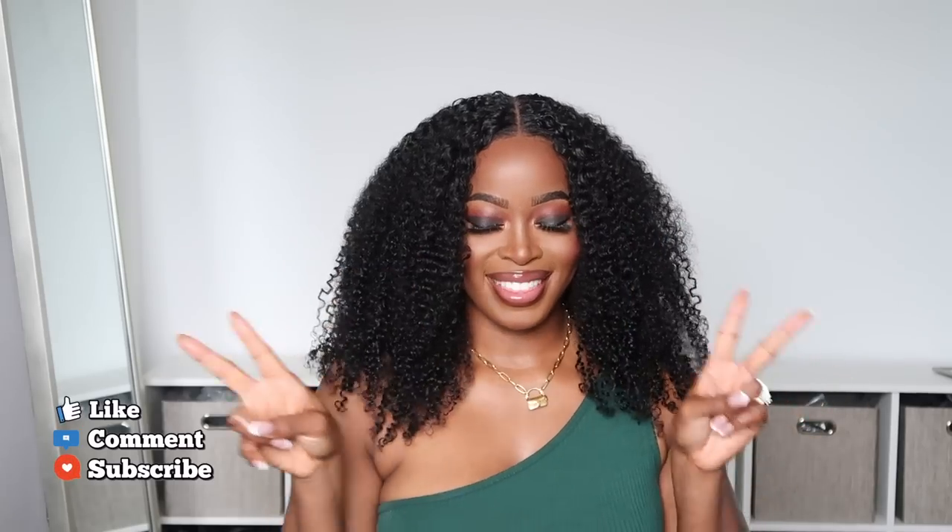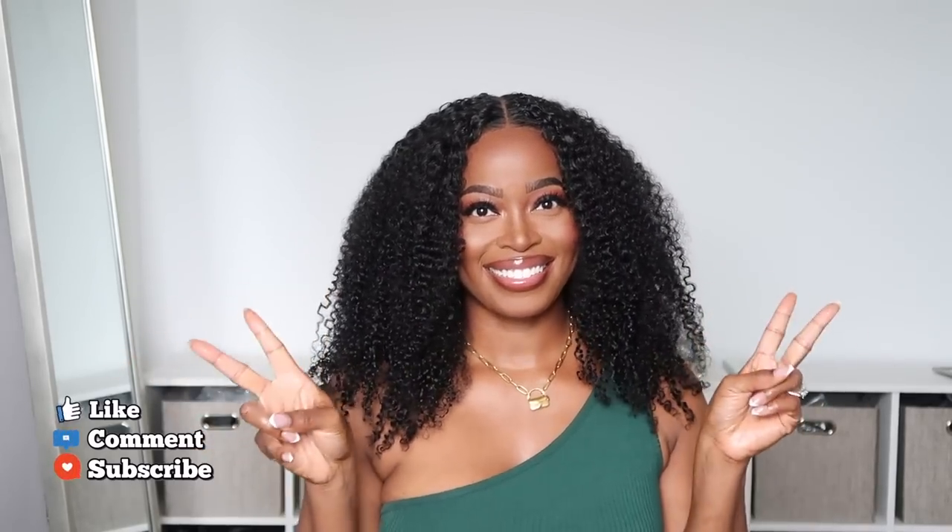Be sure to check the description box for all the links and specifications to this unit. I look forward to your comments and feedback. Be sure to like, comment, and subscribe and share this video with a friend. And I will see you all in my next tutorial. Bye guys.